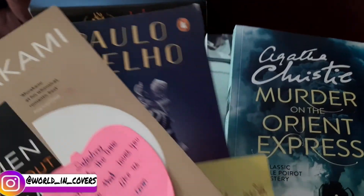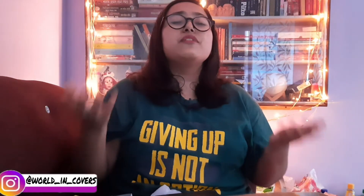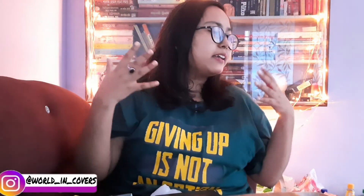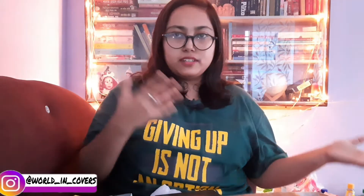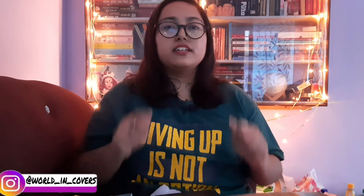I purchased four books from them and I'm really, really happy with my purchase. That's it guys — you've seen all the books I bought this month. I will definitely put all the links to these books and the BookChor website in the description below.